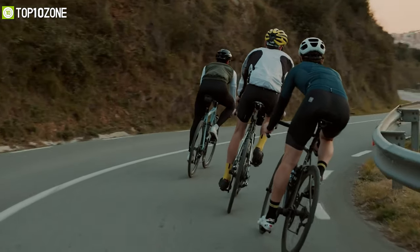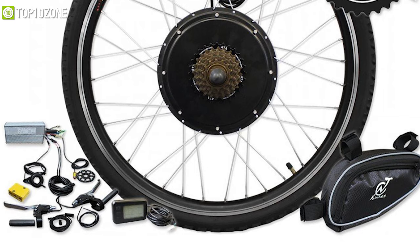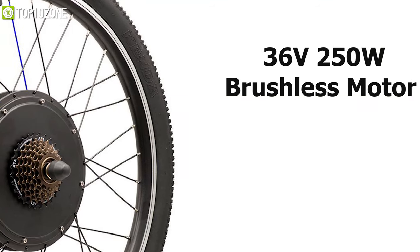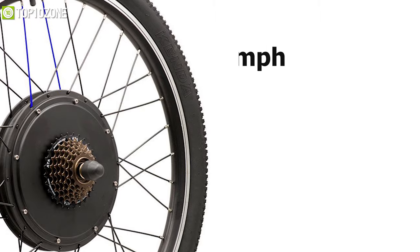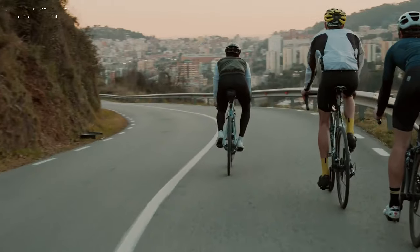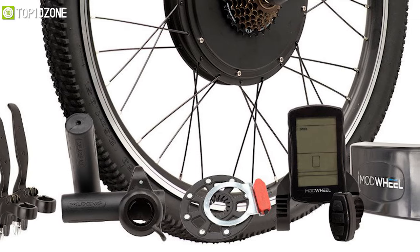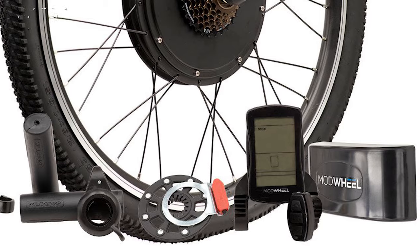Travel faster without having to pedal for miles. Meet the rear wheel electric bike kit from Mudville — a great kit to turn your beach cruiser or mountain bike into a moped. Its 36V 250W brushless motor delivers up to 24 kilometers per hour of speed and a riding range of 25 miles, perfect for commuting around town with very little pedaling. This kit also includes an LCD speedometer, a magnetic pedelec to assist during the ride, and a thumb throttle for easy acceleration.